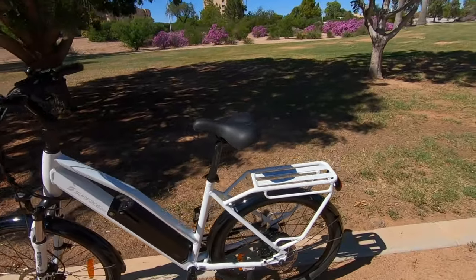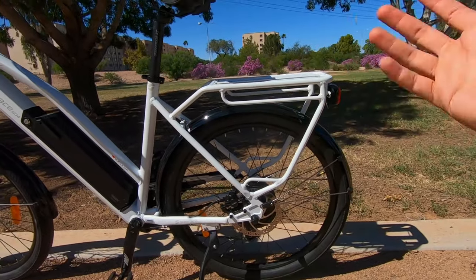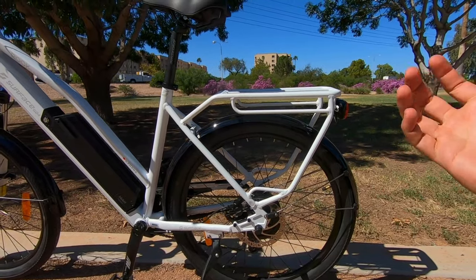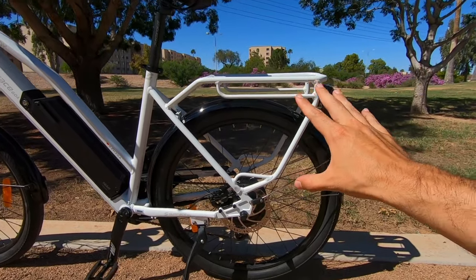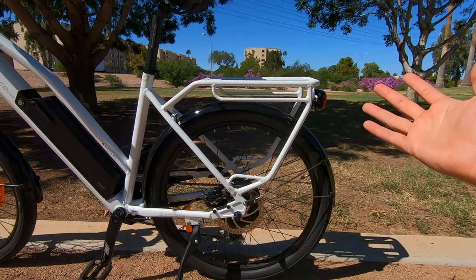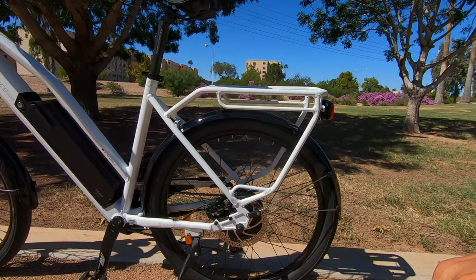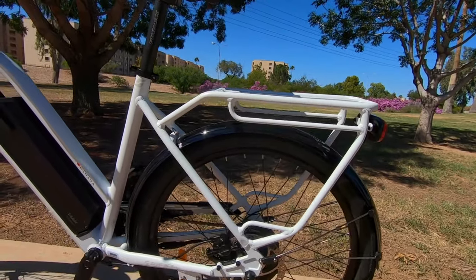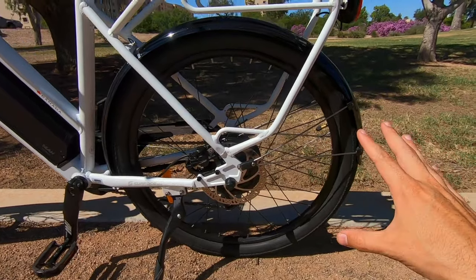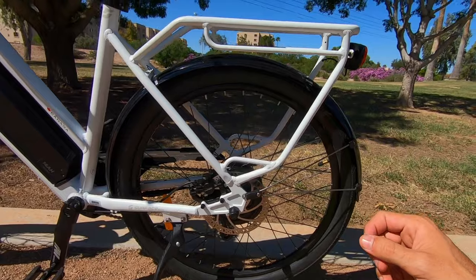We've got the rear rack, which we've seen on all their models. This is a weld-mounted rear rack that helps make it more stable. Maximum weight is around 25 kilograms — about 52 to 55 pounds. Lots of options for hanging panniers and strapping various things on. Makes it a lot easier to transport various different sizes of cargo.